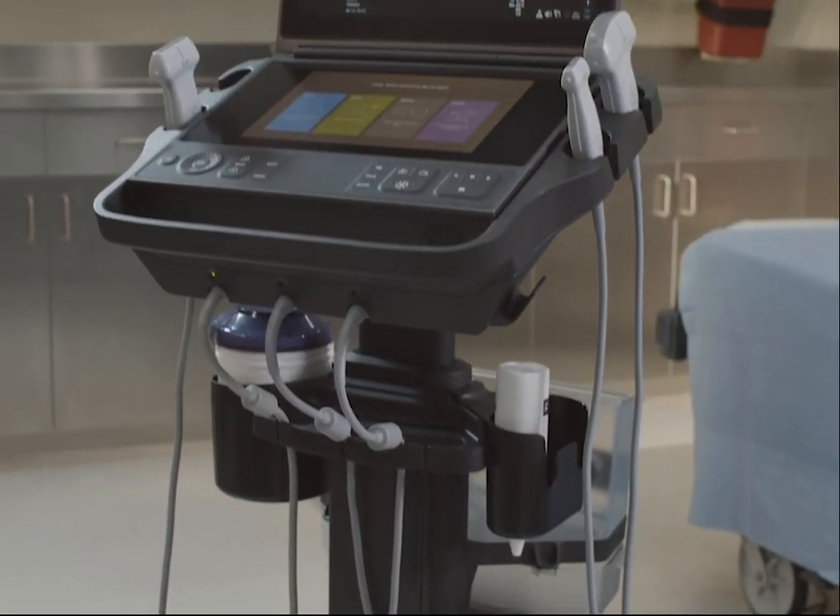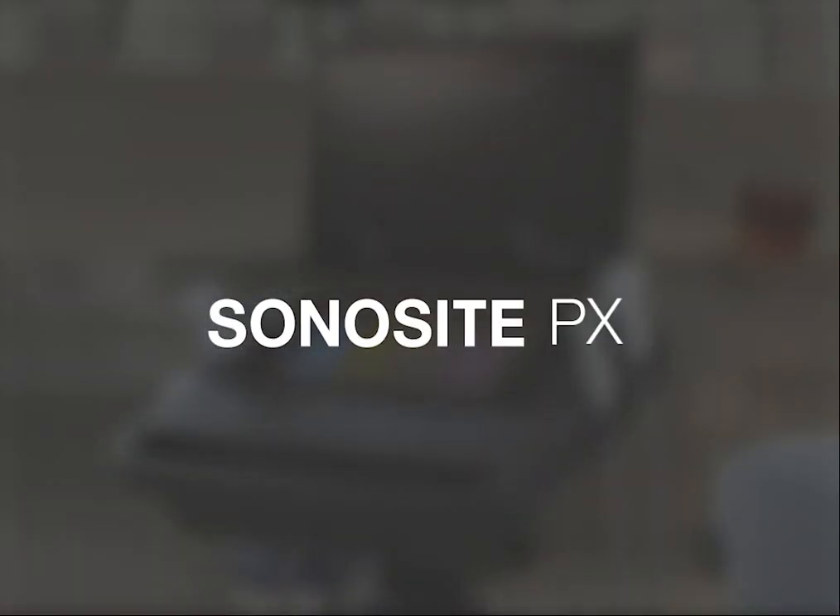For more detailed information on cleaning and disinfecting your Sonocyte ultrasound system, refer to the system user guide and the cleaning and disinfecting tool available on the Sonocyte website.